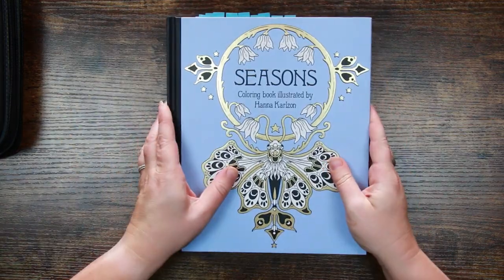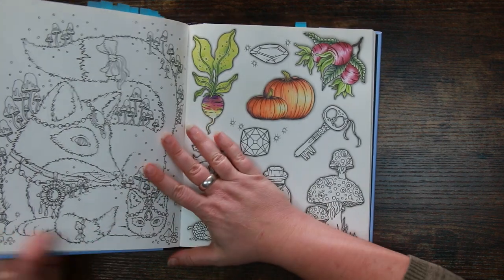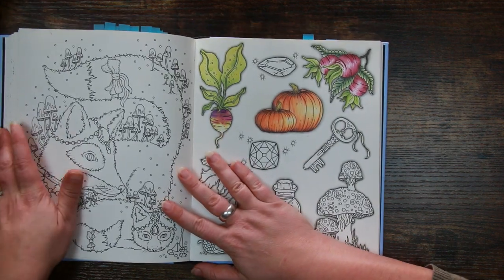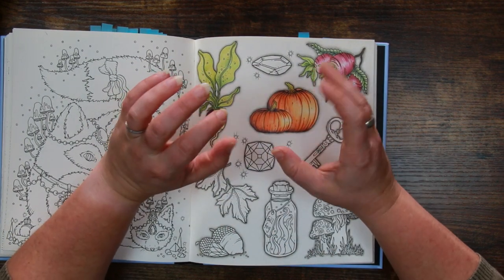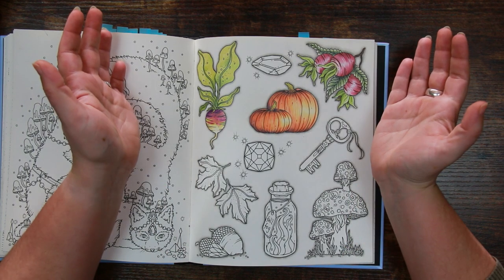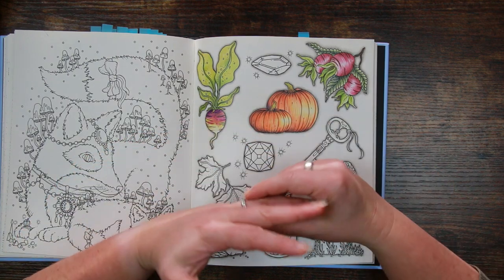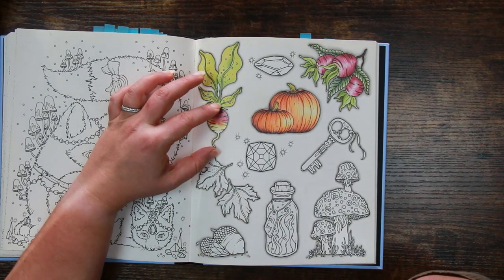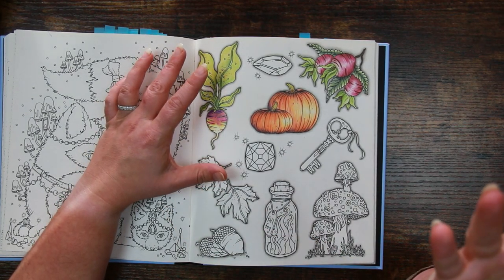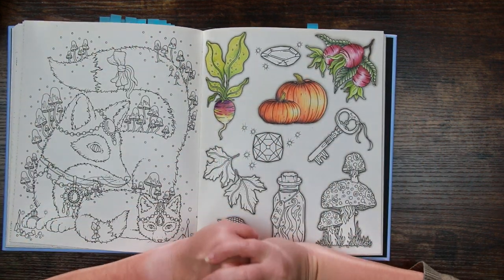Welcome back everyone, and welcome back not only to the channel but to Seasons as well by Hannah Carlson. We're going to look at colouring autumn leaves. I absolutely cracked myself up after the last video where I spent all my time on a turnip — the first comment said it's a beet, it was so blatantly obvious. It really gave me proper belly laughs. I thought that must be my Scottishness coming out.